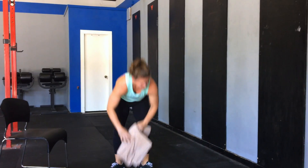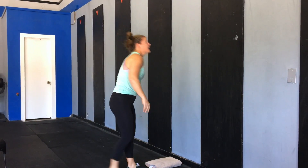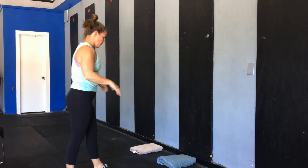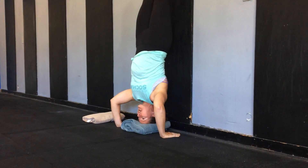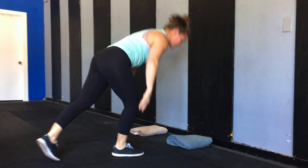Once we've gone through that progression we're going to go up into the wall. The first thing we're going to start with is a handstand negative. What this is going to allow us to do is start to feel comfortable letting our body weight come down into our arms a little bit more. So we're going to kick up to the wall and slowly lower our head down, again trying to find that good tripod position, and then from here just come back to the floor.